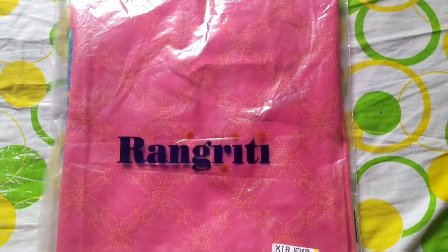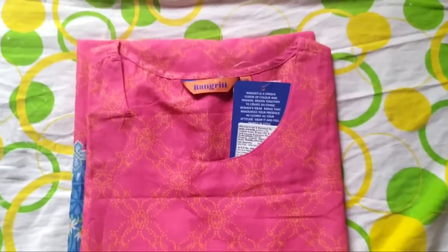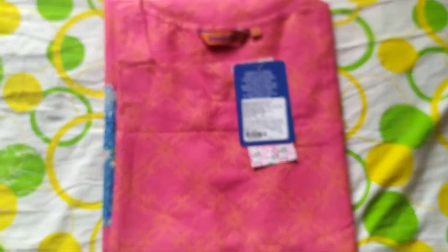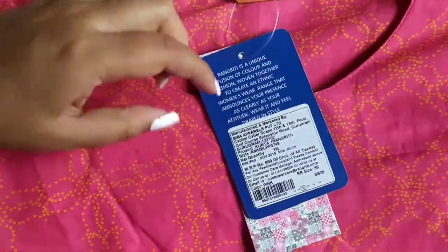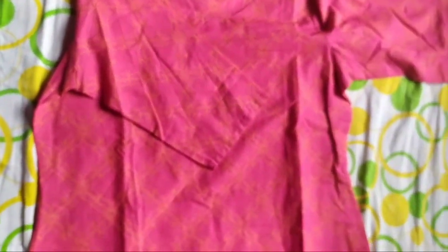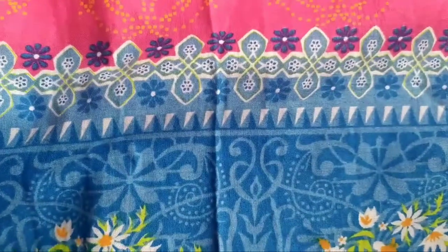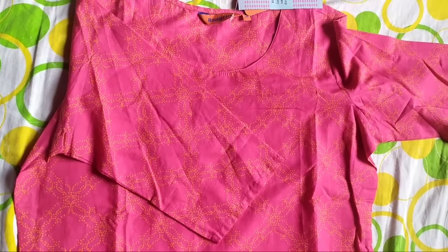Next I have this Rangriti women's printed straight kurta, again in pink color. The original cost is 599 and I got it for 209 rupees. It is in large size. It has this print all over it — like a yellow dotted kind of print. It has a round neck. The fabric is cotton chambray blend — not pure cotton. I also got the green one. It has a side cut. There are two colors available: this pink and yellow. The print on the borders is very simple, with yellow dots all over it. It's very good quality. You can pair it with yellow or white pants.